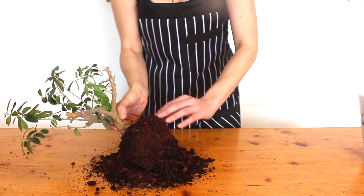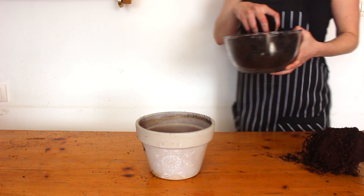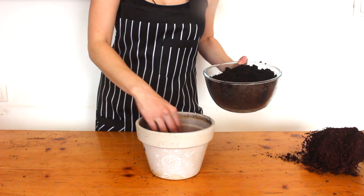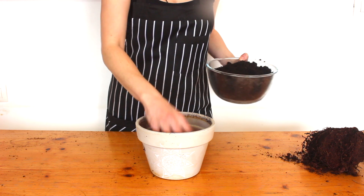In nature olive trees have shallow roots, so wide pots work better than tall ones. I've gone for a wide unglazed clay pot because clay pots are porous, so it's going to help the soil dry out faster and more evenly between waterings.